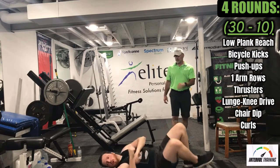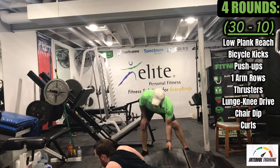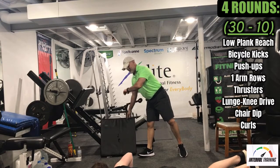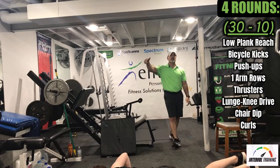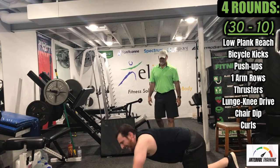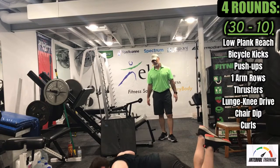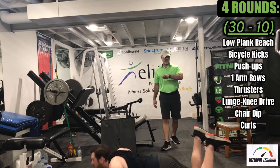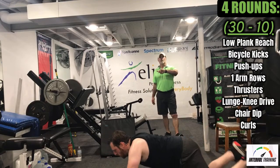We have push-ups next. Logan, if you want to drop to your knees, you can do that — just get out of your way. Push-ups, Logan, get what you can. Remember, you can always drop to your knees. You can also go to a chair if you need to — I know you're getting a little exhausted. Perfect. Five seconds, five, three, two, one — nice job.